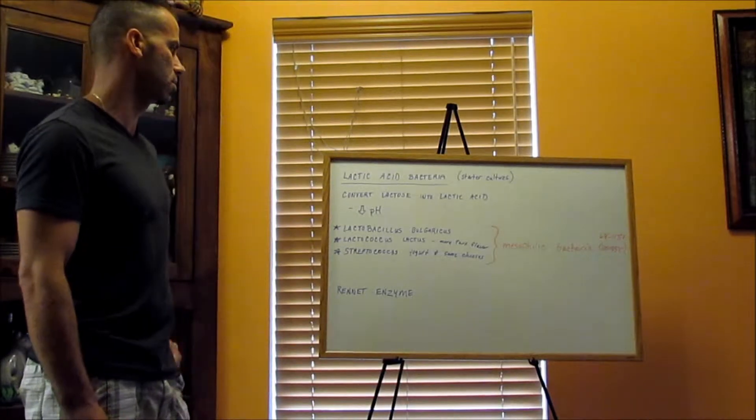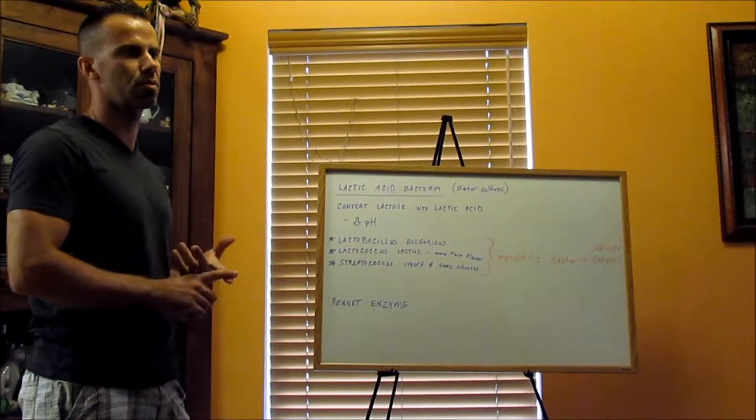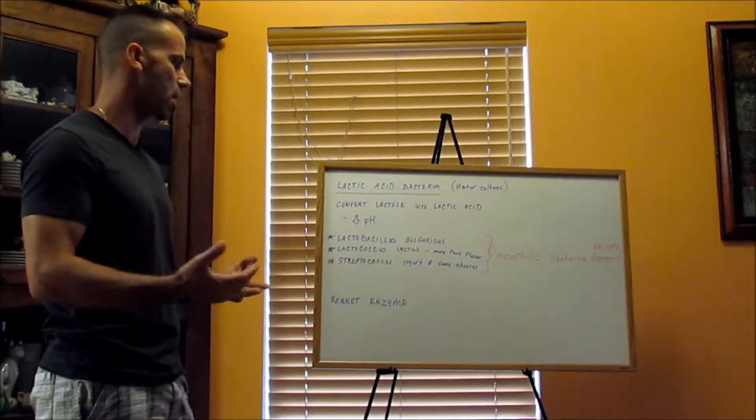What this lactic acid does is it converts lactose into lactic acid and lowers the pH. When it lowers the pH, it actually makes it less hospitable for other bacteria to make the cheese go bad.